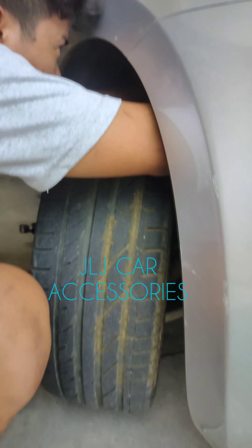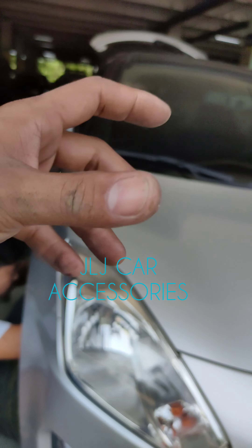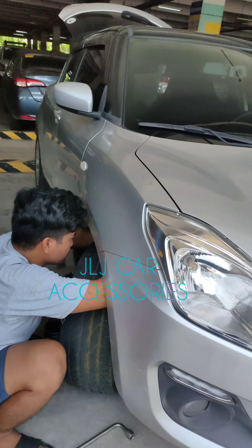Nakabit na ni boss. Iniipit namin — ang vice grip yun eh — tapos ipapasok mo sa loob ng spring para pumasok.